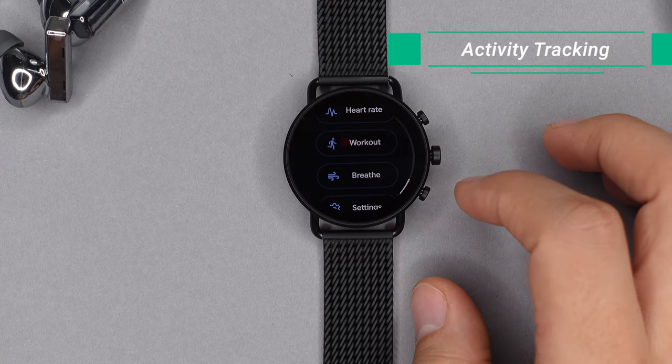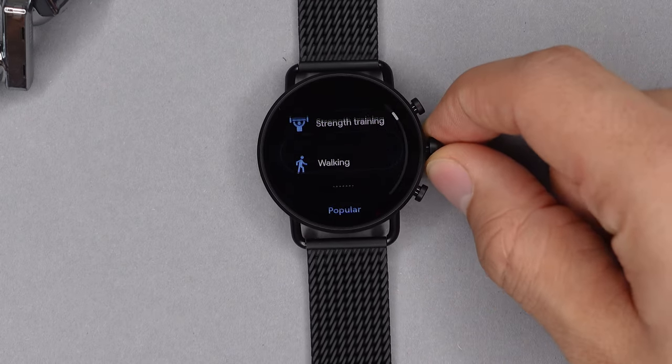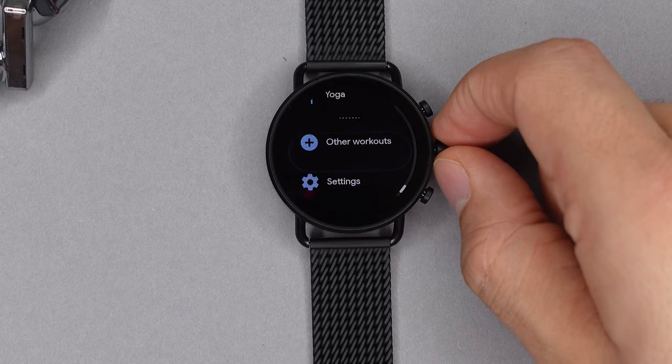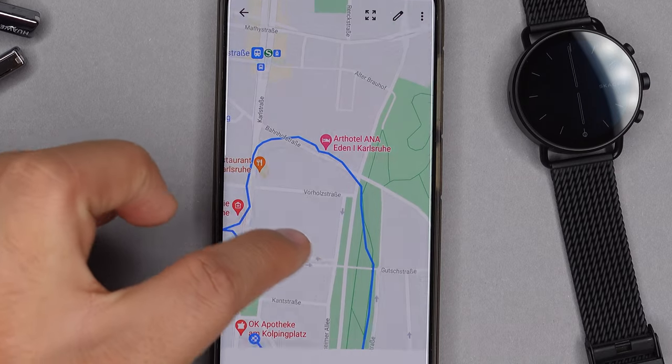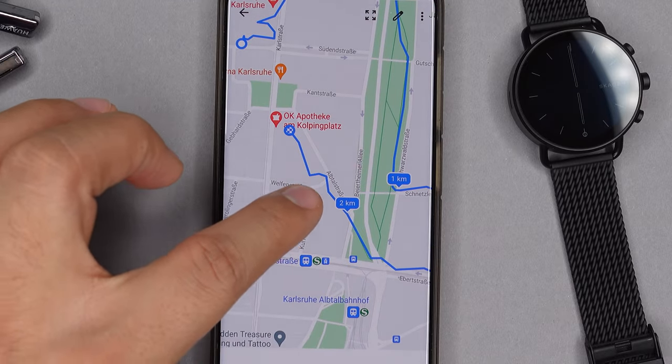Offline music pairs perfectly with workouts. Overall you have around 100 different workout modes to choose from, covering everything from running, walking, and hiking all the way up to winter sports, cycling, dancing, and strength workouts. You can set goals and alerts and there's a built-in GPS. However, the GPS isn't the greatest — in areas surrounded by buildings it goes all over the place, while in open spaces like parks it is dead accurate.